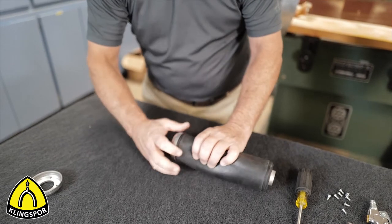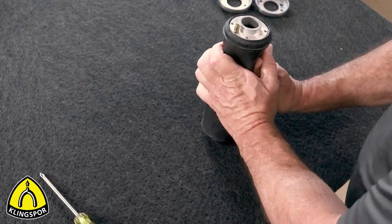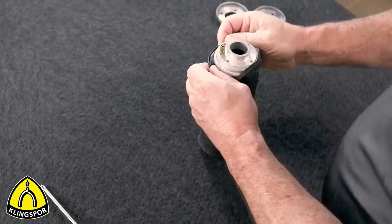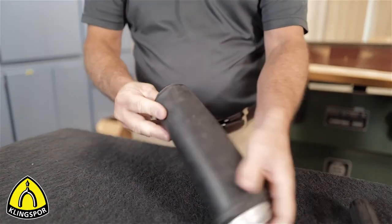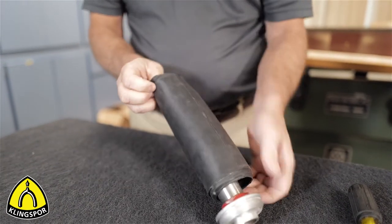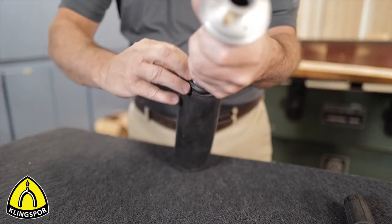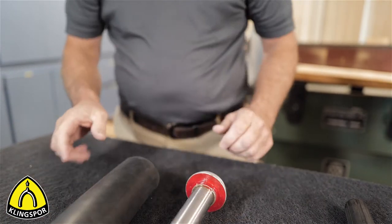On this drum, you can see that the end caps seal both ends of the air bladder from leaking by clamping the rubber bladder between the main body and the end caps. Next, we will remove the air bladder by pulling one end over the larger part of the metal flange toward the middle of the drum. This will then allow us to pull the opposite end free of its flange and, with a little pressure on the freed end, remove the bladder entirely.